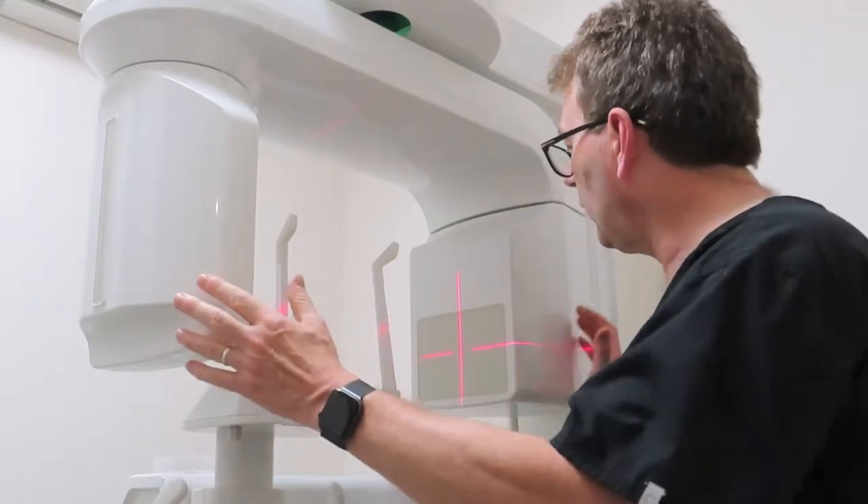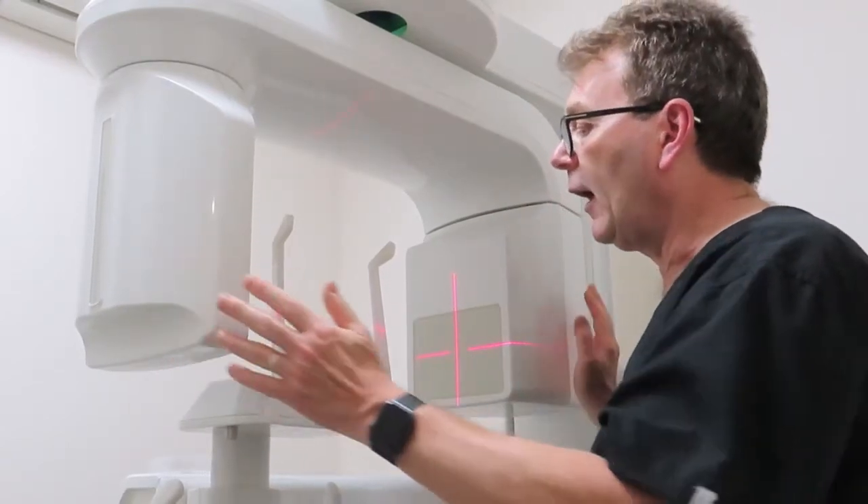The result allows dentists to plan for things like orthodontics or root canal treatment, or most importantly, allows them to plan for implants, which are screw-in replacement teeth. So this is my CT scanner and the results of which we'll show in a moment.